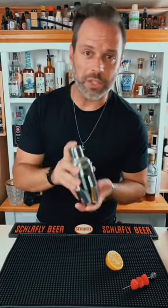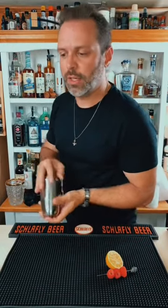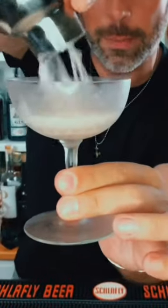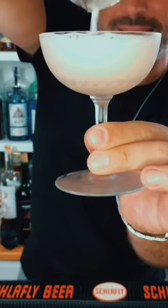Then we're going to dry shake to froth up the egg white, and wet shake with ice cubes to get it chilled and diluted. Get yourself a chilled coupe glass and strain that out. It should have a nice foamy froth on the top of it, just like so — and it does.